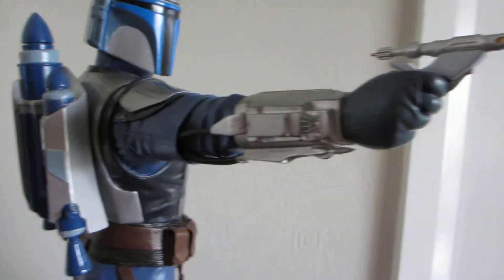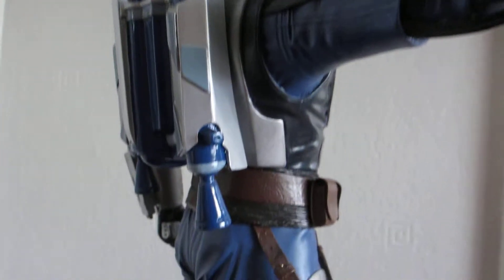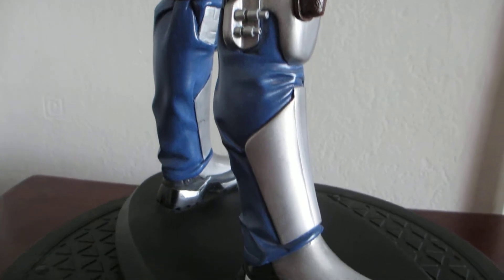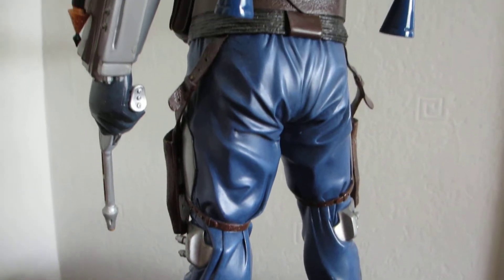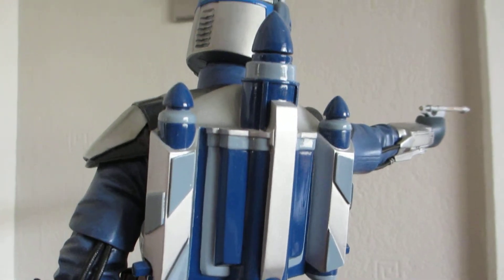We don't see many of these pieces on YouTube or on eBay, to be honest. I'd say it's about 18 inches high. All these Atticus statues weigh quite a lot — they seem to be really solid statues.